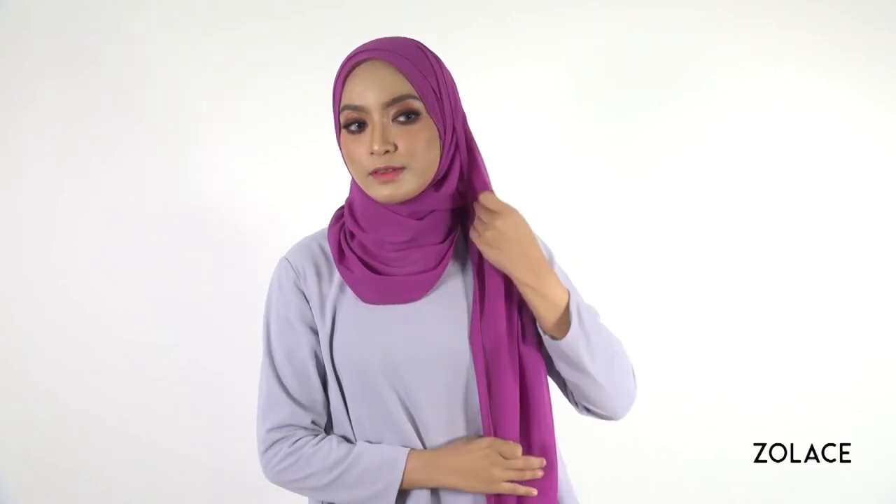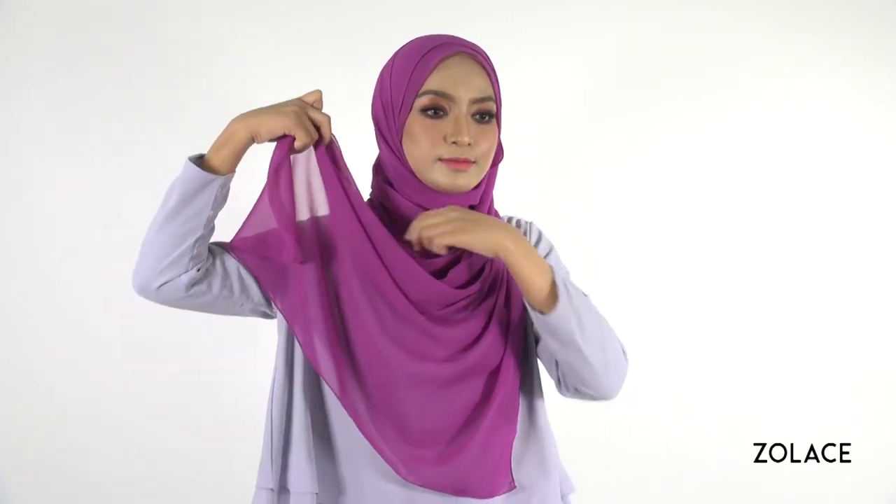Bring the last hanging piece up onto your shoulder. Simply tidy up the shawl as desired.